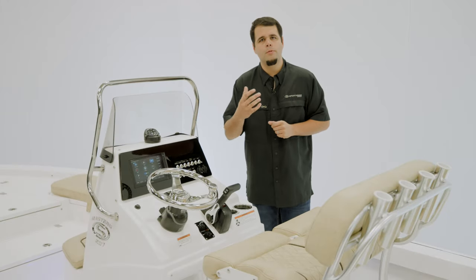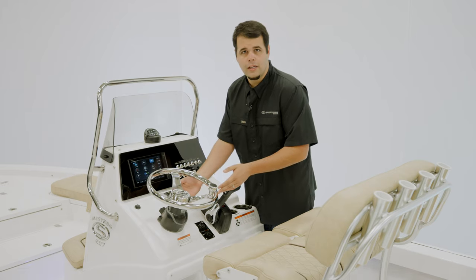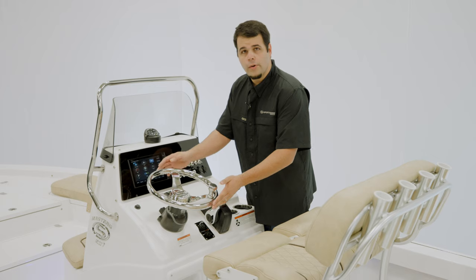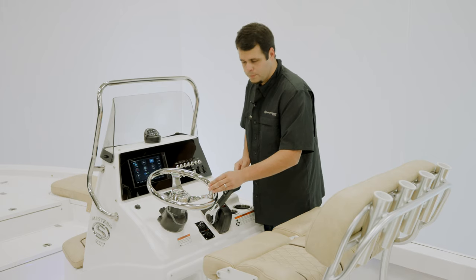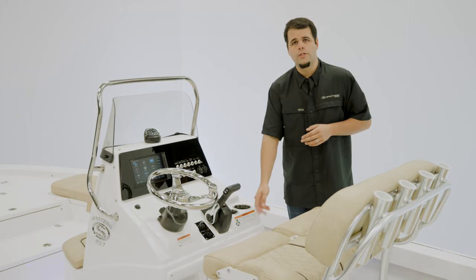The black acrylic helps with glare when you're out on the water. For steering, we have Sea Star's Hydraulic Tilt Helm and also a Sportsman steering wheel with a knob. There's a Yamaha Binnacle, two cup holders, and a footrest below with some storage.